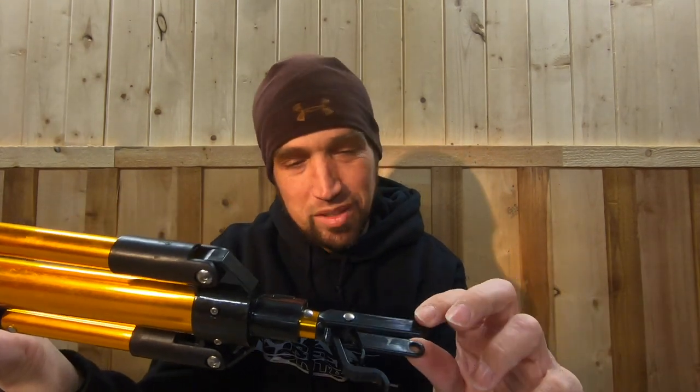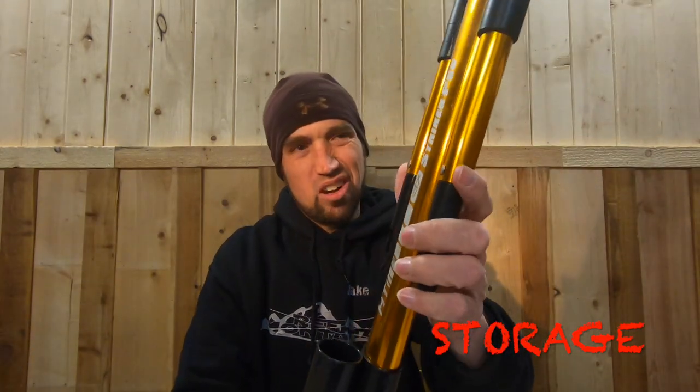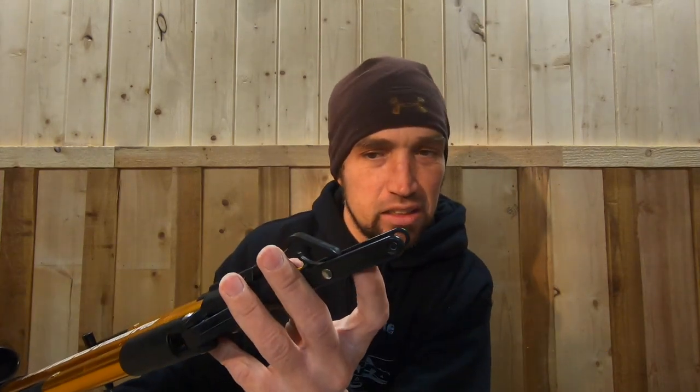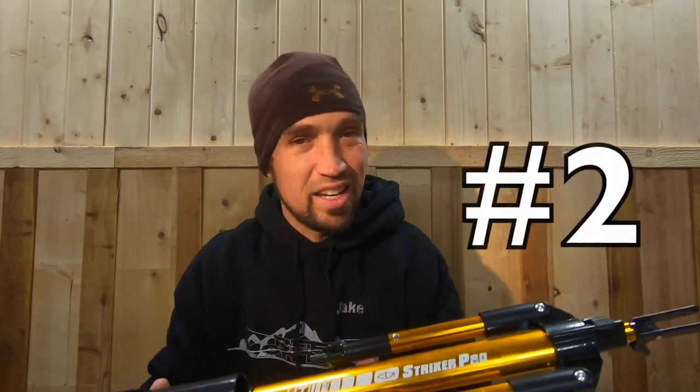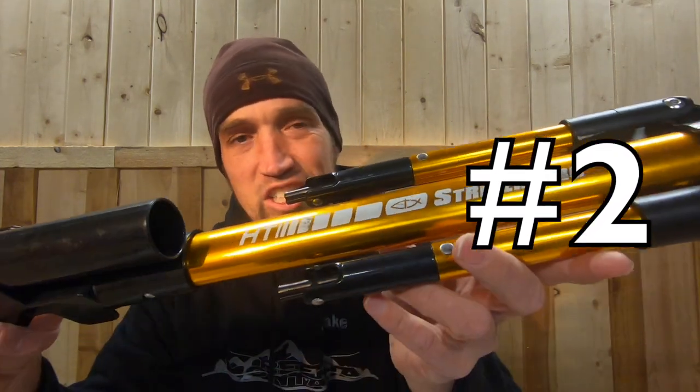It stores pretty nicely — it folds up pretty good, though it's a little long. The one thing I don't like is the trigger assembly is not protected for storage, and I think that could be one big reason it comes apart a lot. But that is number two on the list — the Stryker Pro from HT Enterprise.